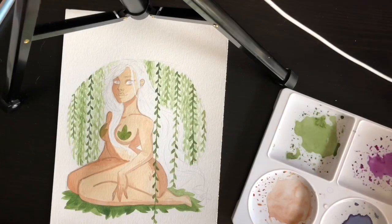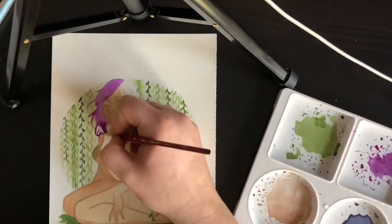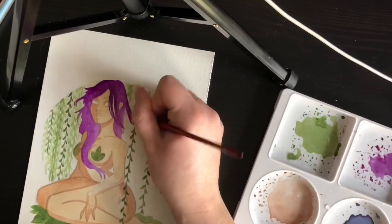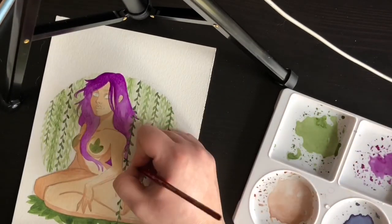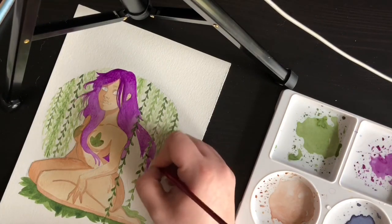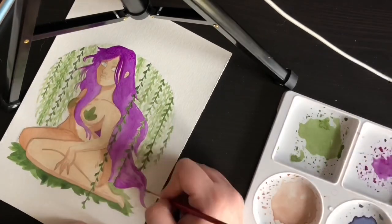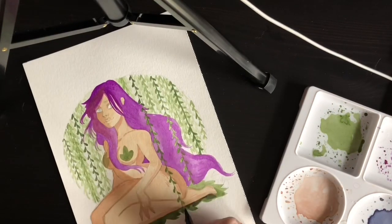On top of that I used a singular Prismacolor colored pencil — not a Col-Erase this time, but a colored pencil in Tuscan Red — and a Pigma Micron for small, very dark line work to add an additional focal point to her face. I used the Pigma to line her eyes and create bigger pupils, going with a large iris to give her that more cartoony, fairy-tale look, and used the black for the darkest points on the face: the nostrils and corners of the mouth.